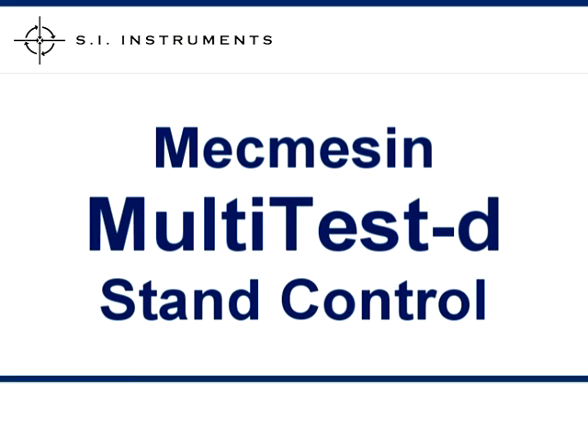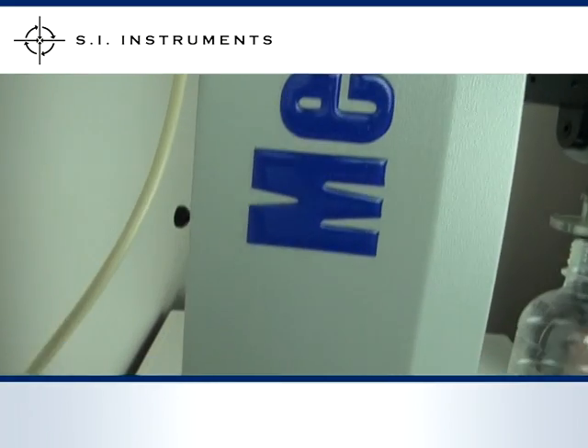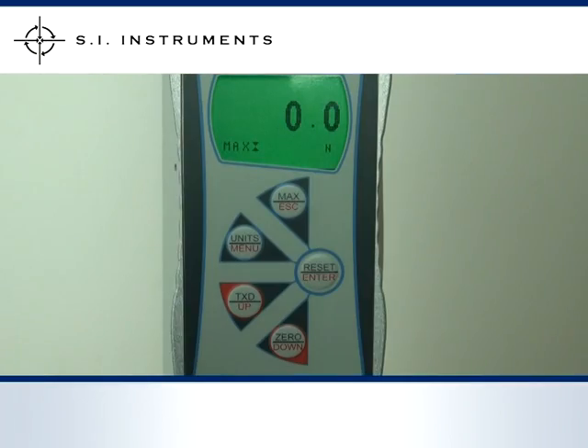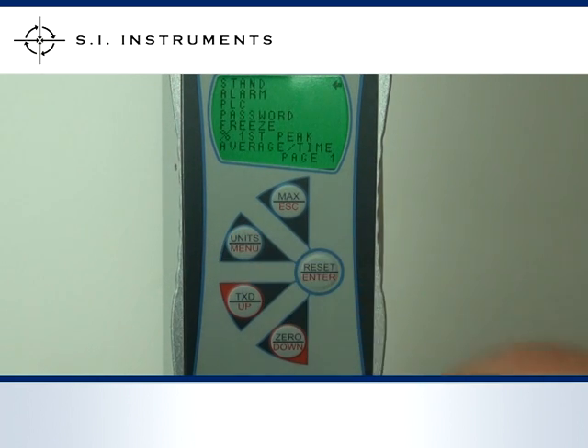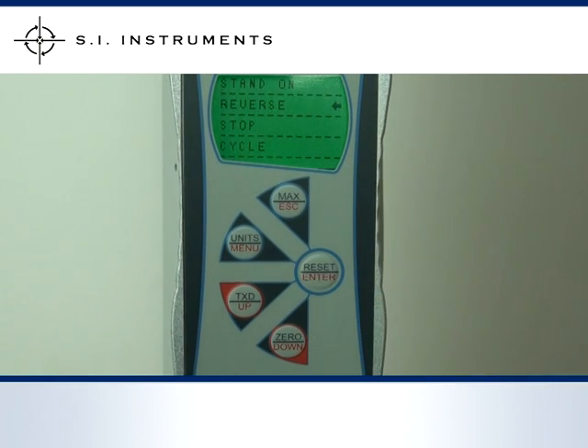The stand is easily operated in conjunction with the Advanced Force Gauge. Here, we are testing the top load of a plastic bottle. The gauge is connected via the output to the test stand for feedback signal. To set up the gauge, first select the menu, then go to Stand Control and select either Reverse, Stop, or Cycle. In this case, we have chosen Reverse and for the test direction, we have chosen Down.